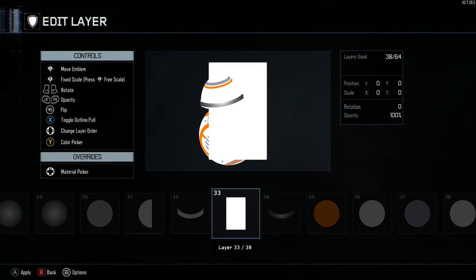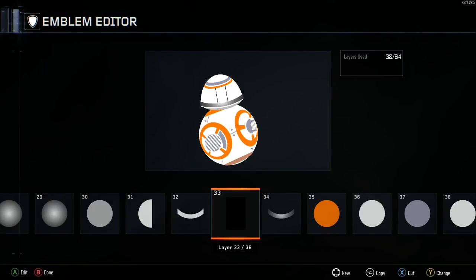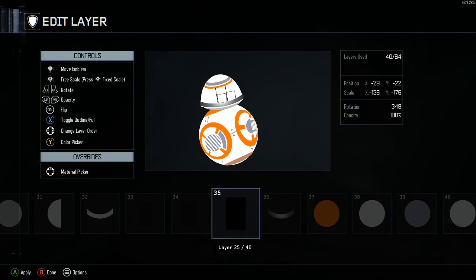We're doing eyes. Grab the rectangle, toggle it to outline, and make it black. Move into place. Copy and paste a few times — this one's just going to be a smaller one on the right side. Copy and paste again, move this one to the middle, and shrink it a bit.